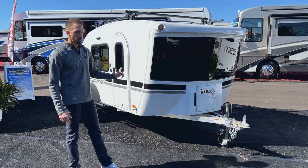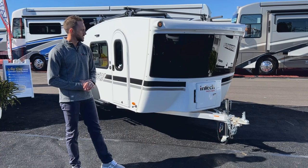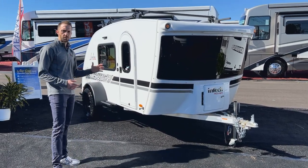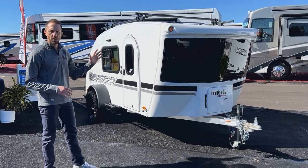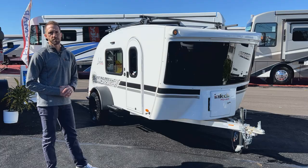Your whole front cap is all fiberglass as well. You're going to see a little storage compartment there in the front. And as you look at the rest of the Luna, you're going to see fiberglass walls and ceiling all the way across. But what really sets InTech apart is the construction, so let's take a closer look.